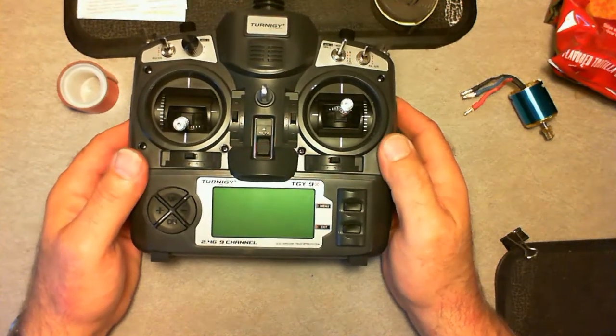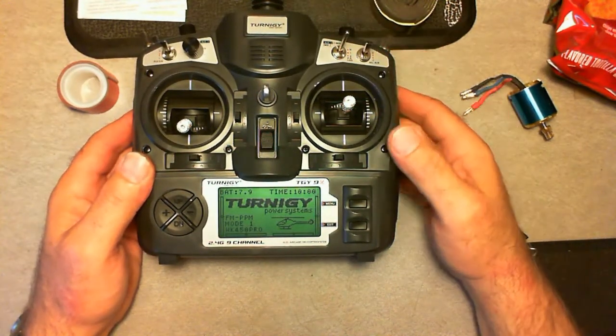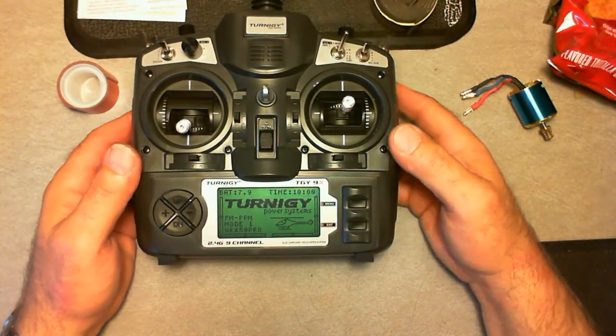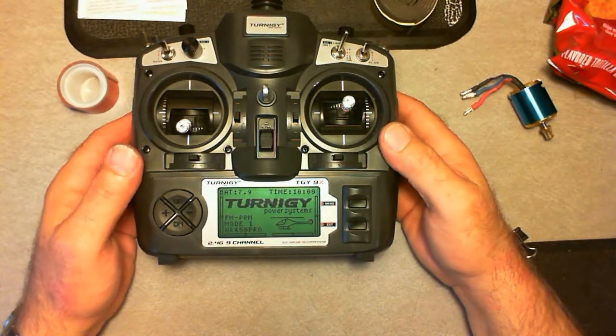First thing you see when you turn the thing on — let me get my switches right — all the switches have to be in the zero position in order for it to boot up. You can see that the voltage says 7.9, because I have the battery pack that I made on it.